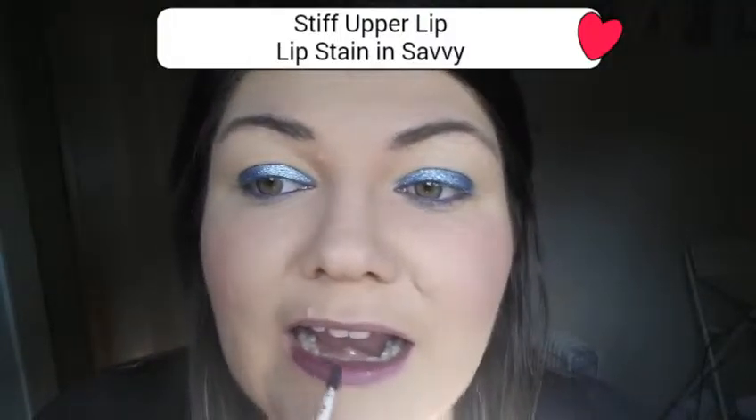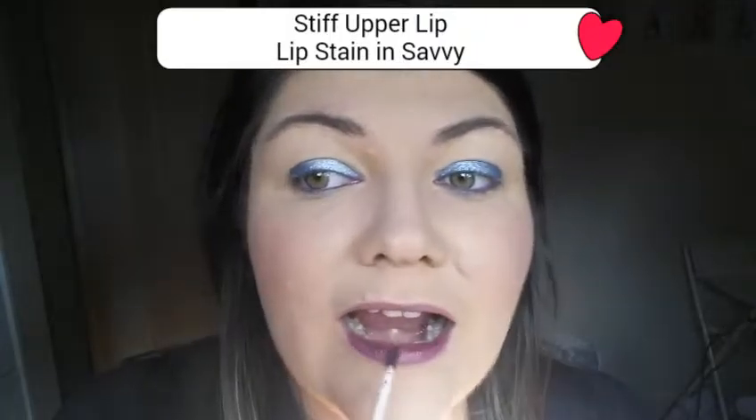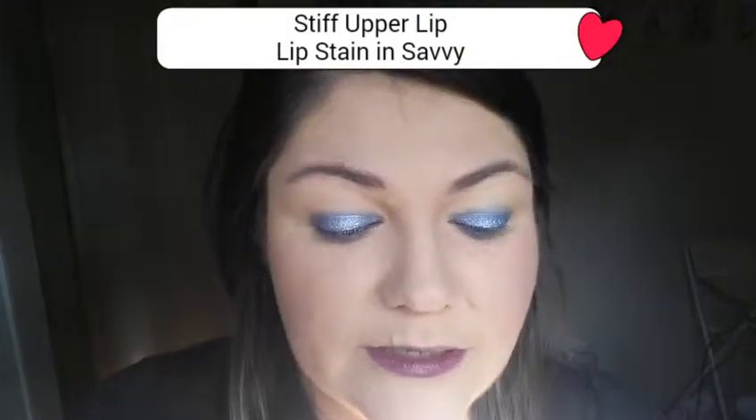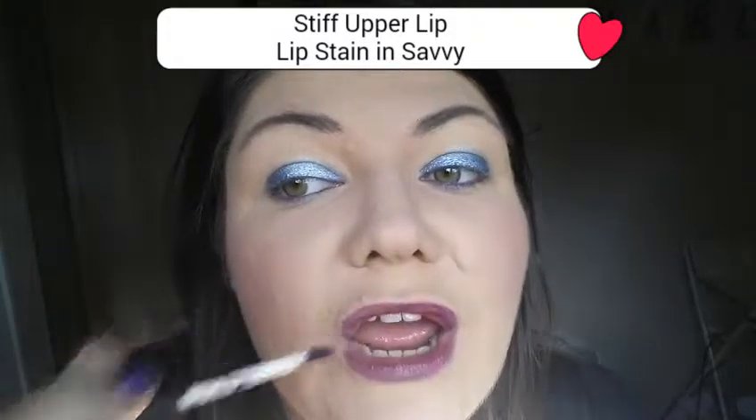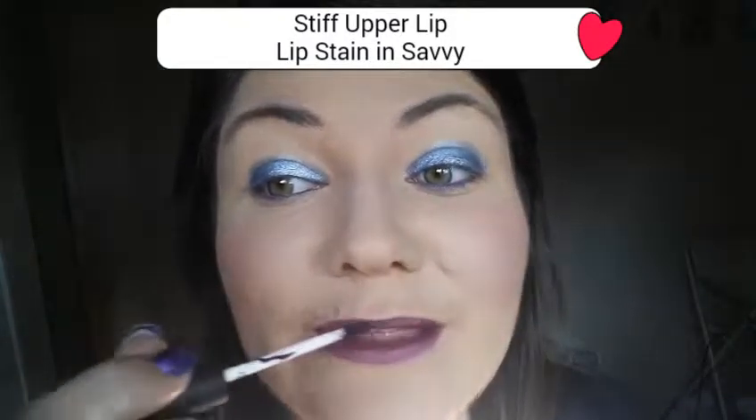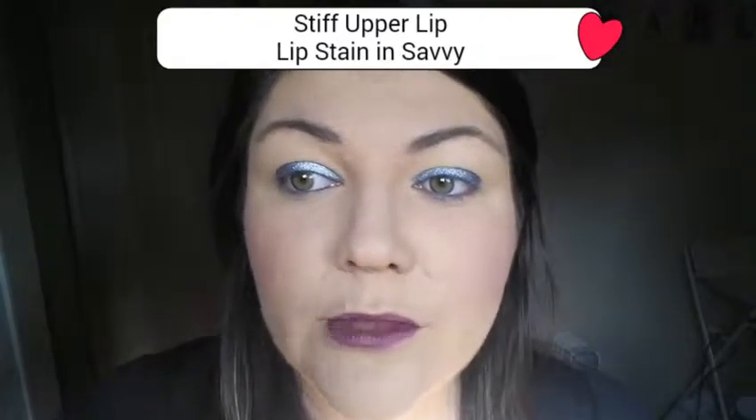Now some of them, when they go on, they're not as dark as what's in the tube, so you do have to do a few layers if you want it darker. I'll probably do one more layer — but that's probably plenty for me. And this will last — with me, this will be on me tomorrow morning. You're supposed to wait for the bottom coat to dry first before you apply another, but I didn't. Whoops.